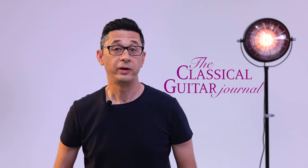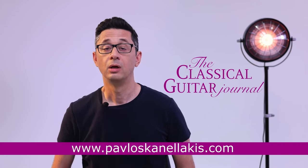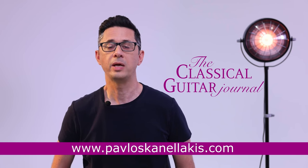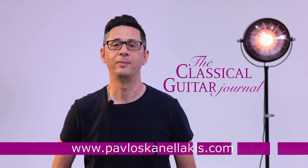So, that was a brief demonstration of the 14th chapter of the book, The Classical Guitar Journal. Should you be interested in knowing more about it, follow the links below, where you can find all the necessary information about it. Thank you for watching, and I wish you all a good and a very productive time.